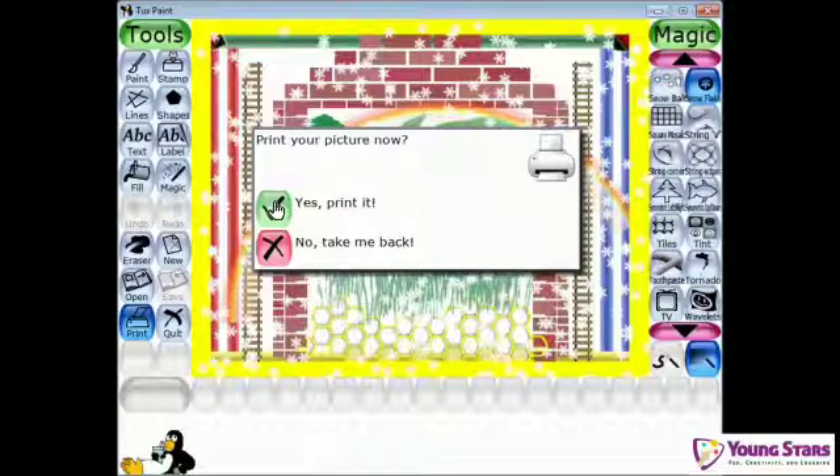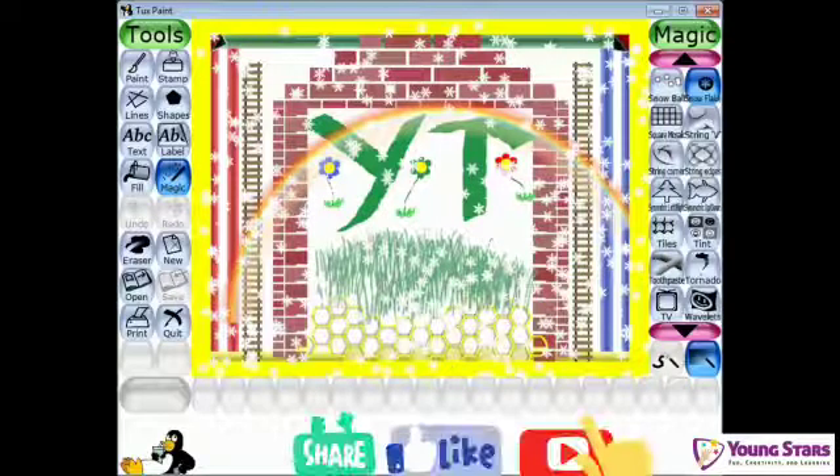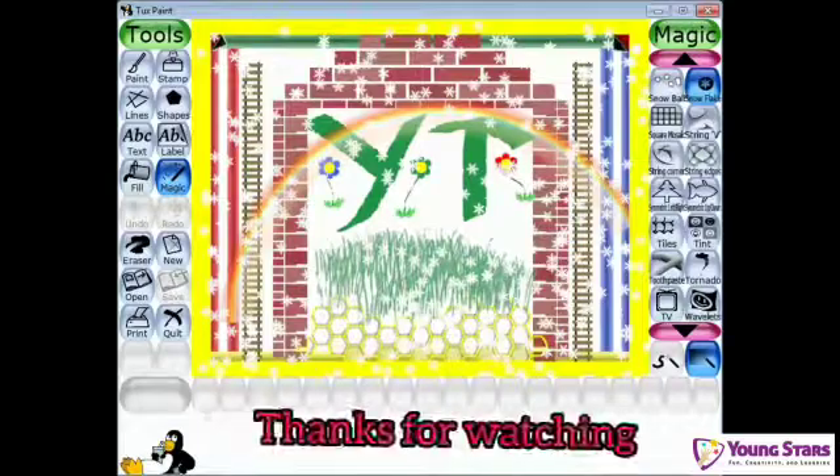Or if you don't want to print, just click no, take me back. Quit — if you want to quit after you've done your paintings and saved them, just quit from here, or you can quit from the close button at the top. So bye guys, hope you liked this video. Please subscribe, like, and share my channel Young Stars. Bye, thanks for watching!